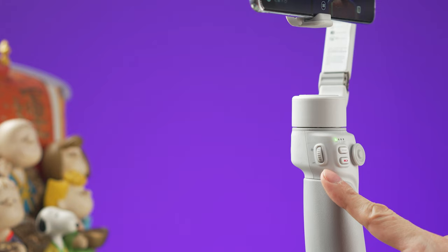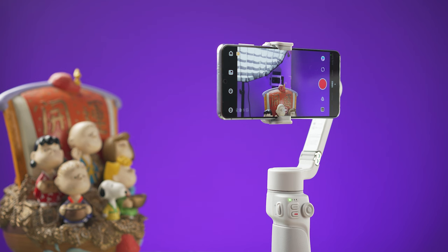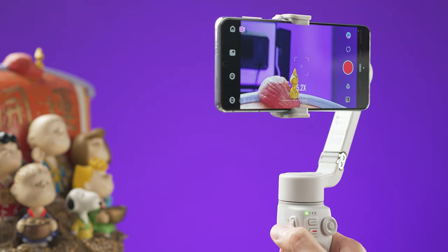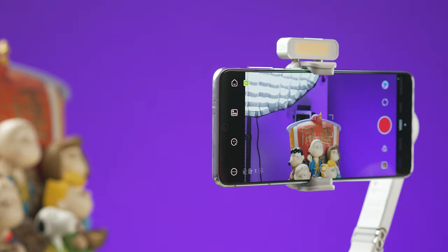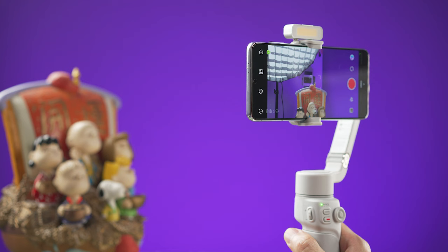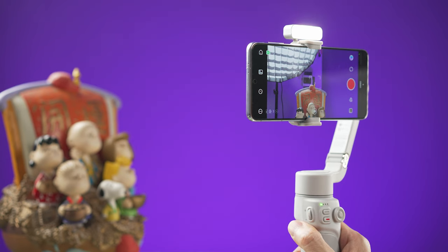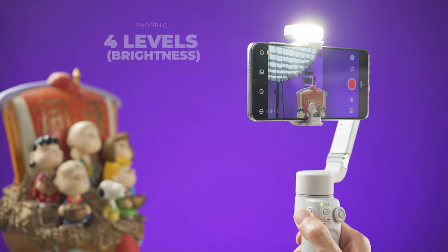On the left side of the Smooth Q4 there is a wheel with two functions. First, it controls camera zoom — rolling downwards will zoom in and upwards will zoom out. The second function works if you have the fill light attached at the top of the gimbal. Press and hold the wheel for about two seconds to turn the light on or off, and press the wheel a few times to change the brightness.